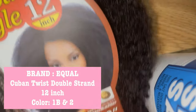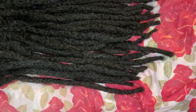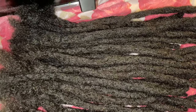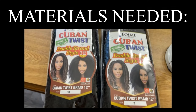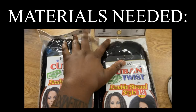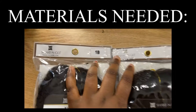I am going to be using this Cuban twist equal hair. I'm going to be showing you how to go from this — witness fresh out of the package — to these beautiful lock extensions. They are in color 1B and 2, and they are 10 to 12 inches. To complete the style you will need the Cuban twist double strand kinky hair by the brand Equal. You will need a total of four packs to get around 80 to 90 locks. I did use colors 1B and number 2.